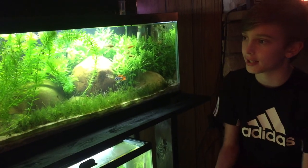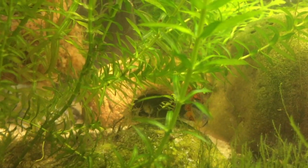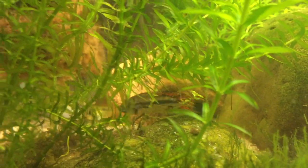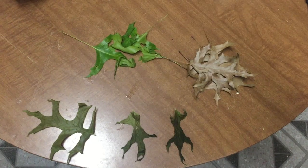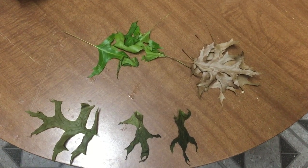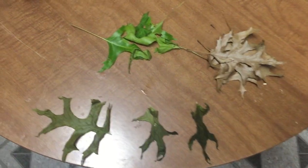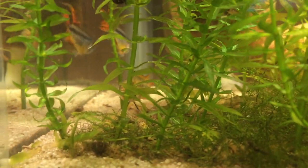We have a cave that we bought at our pet store, so when the cacatuoides breed, they will lay eggs inside there and the female will guard inside the cave. We're also drying out some oak leaves so that once they are dried out and all brown, we can add them to the bottom of the tank and they will add tannins to the water, which will enhance the Amazon fish to breed.